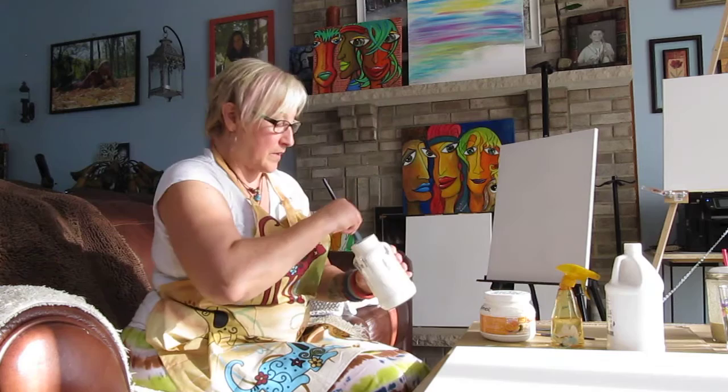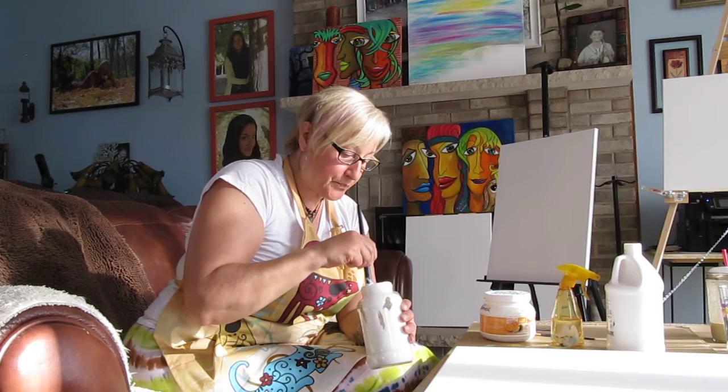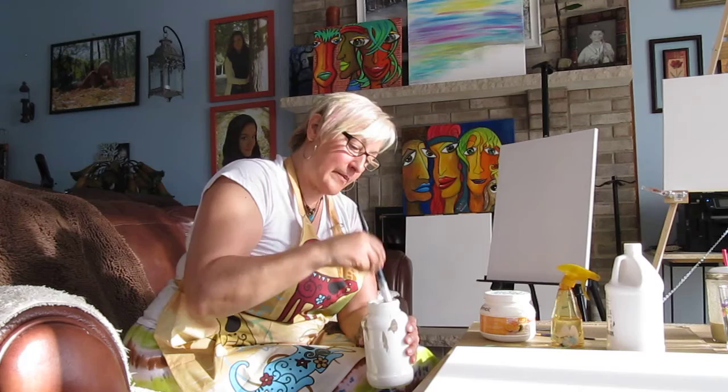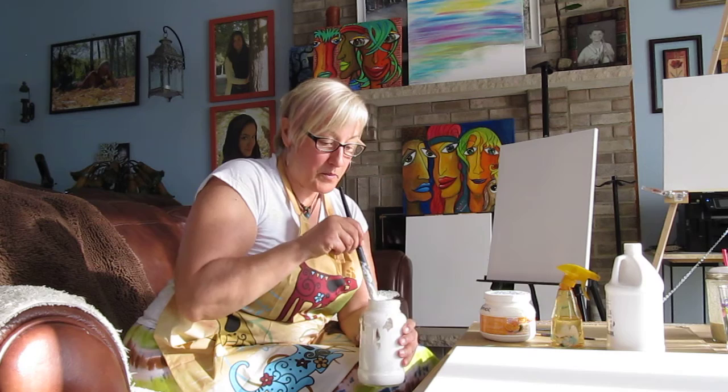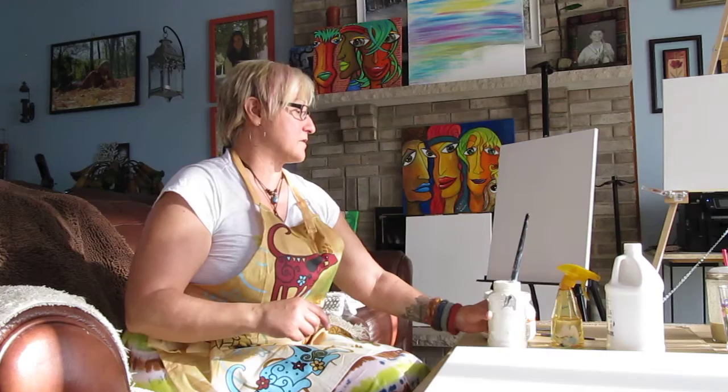Let's give that a stir. What you want this to do is to be kind of the consistency of sour cream. You don't want to go crazy stirring it either because you'll get all these air bubbles in it. You don't want it being frothy because then you've got to wait for all those air bubbles to pop on your canvas — it just messes up your picture.